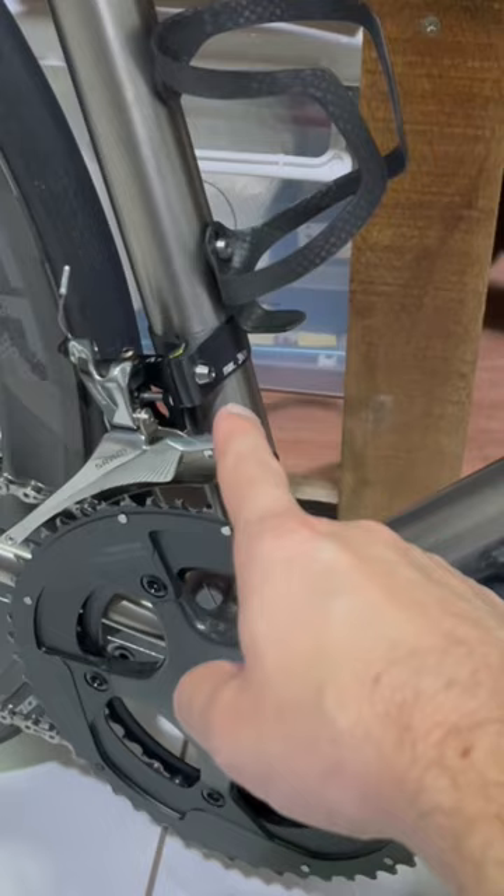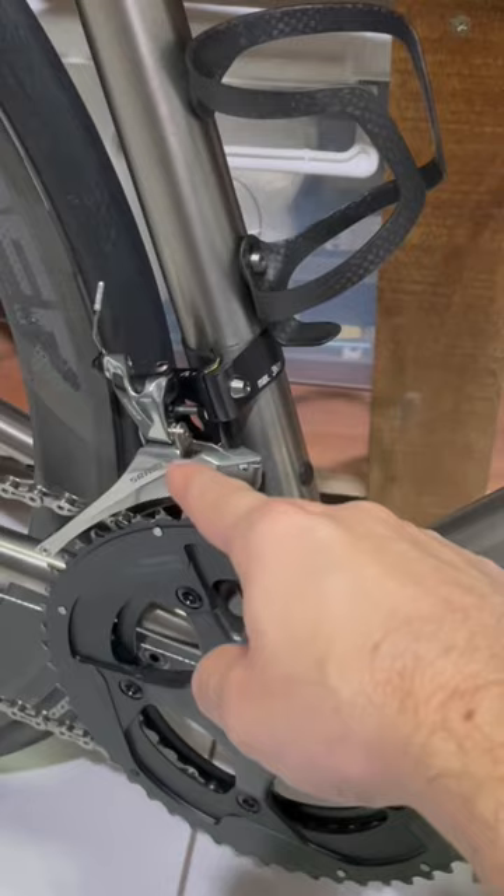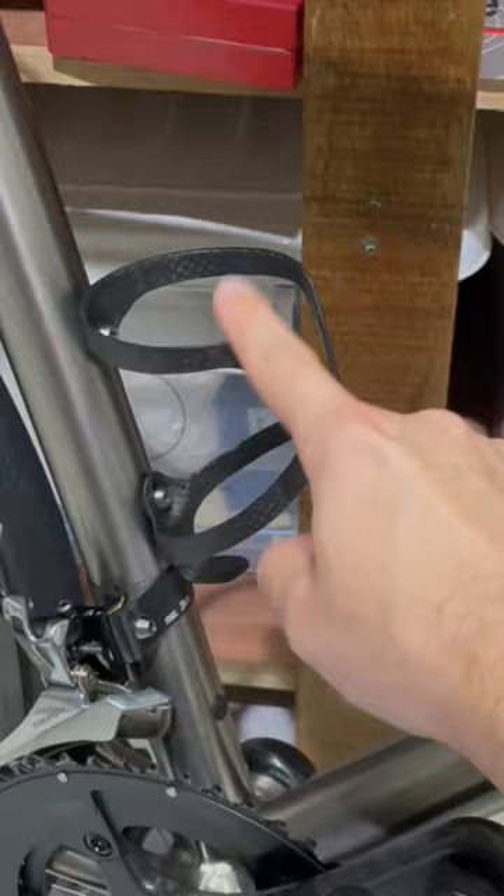mount with a carbon fiber one and a single hollow titanium bolt, instead of the one steel and one solid titanium bolt it had before. I've replaced the bottle cages with ever so slightly lighter carbon fiber bottle cages.